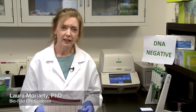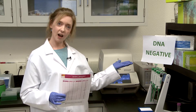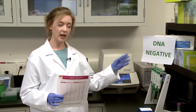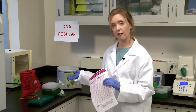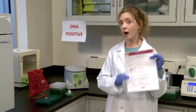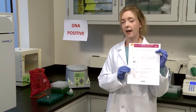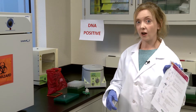Welcome to the IQ Check standard extraction protocol training. Here I am in my lovely lab — on the left hand side we have a DNA negative area, and on the right hand side we have our DNA positive area. We also have separate pipettes in each area to avoid contamination. I'm carrying my wonderful quick guide; it's excellent to keep with you at all times — just print it out if it gets a bit grubby.